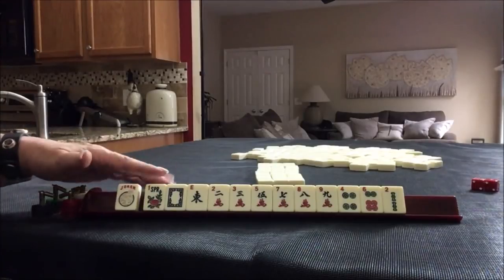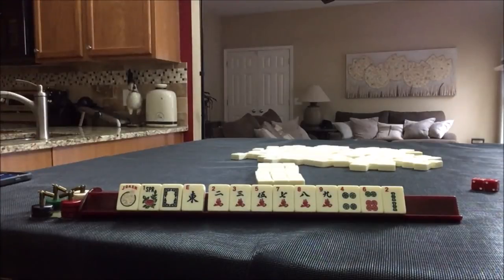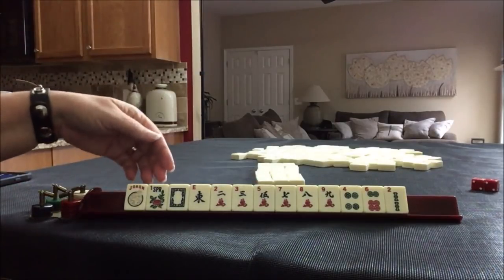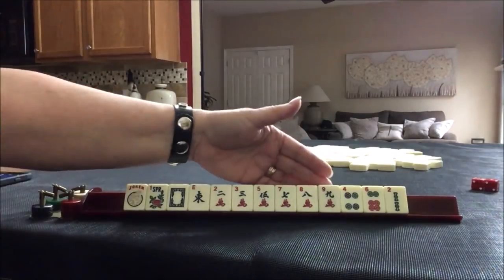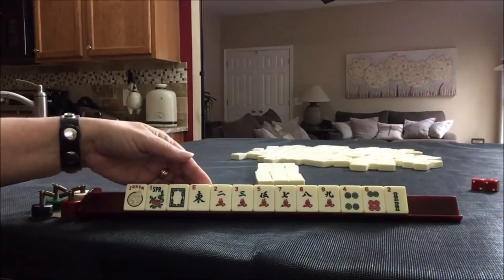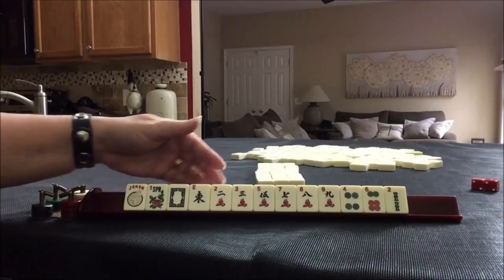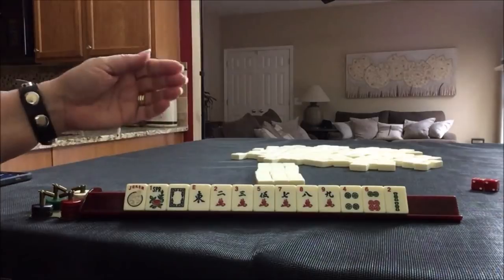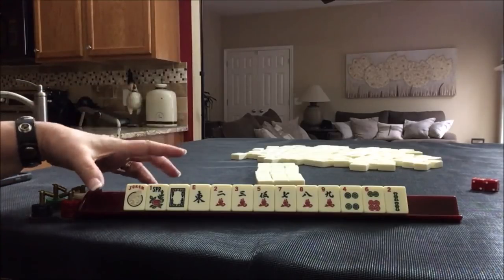We have a joker, a flower, a white dragon, and an east. Then we have a bunch of cracks — four, six — and a two, no multiples. We're going to pick a category that will use as many of these as possible. These could really be used in several categories, maybe even a year hand. We have a two and a nine — we do have two twos, so a year hand might work. We have three, five, seven, nine odds, and two, four, six, eight — so there's odds and year potential. I think year or odds are the two strongest.